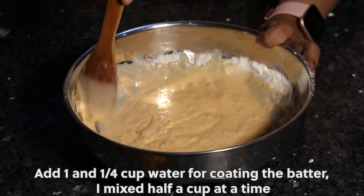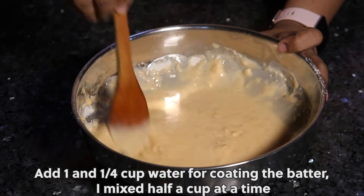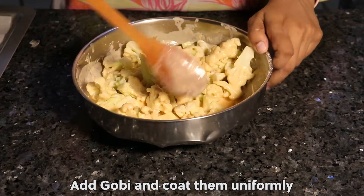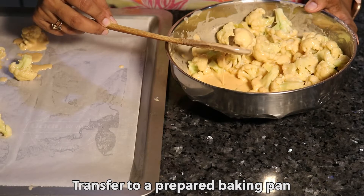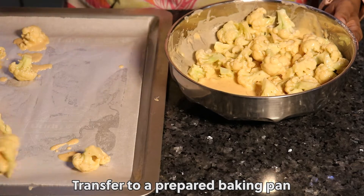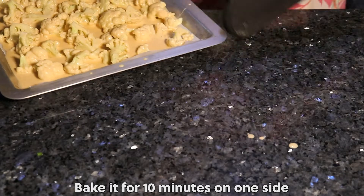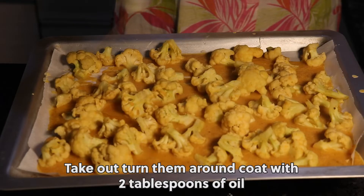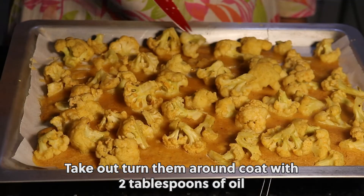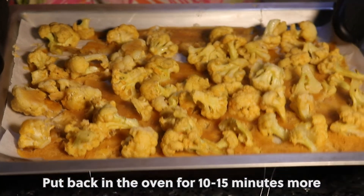Mix half a cup at a time. Add gobi and coat it uniformly. Transfer to a prepared baking pan. Bake it for 10 minutes on one side. Take out and turn them around. Coat with 2 tbsp of oil. Put back in the oven for 10-15 minutes more.